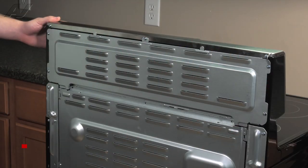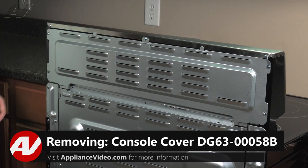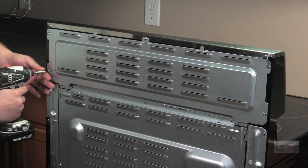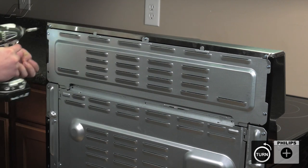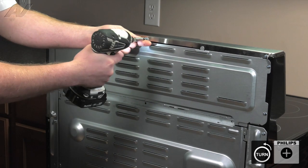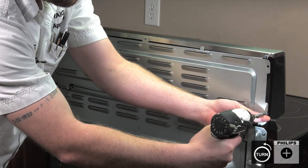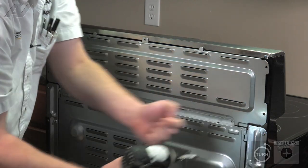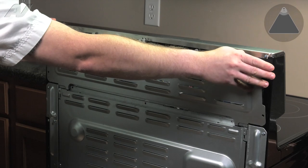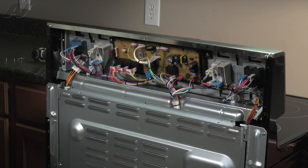Now that we have gained access to the back of the unit, we'll have to remove this top console panel. To do so, there are five screws going around the perimeter. You'll have to remove these and set them aside. Next, pull forward, lift up, and remove.